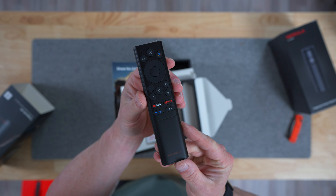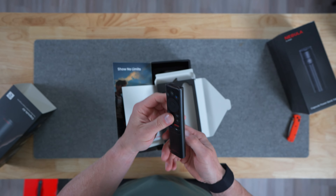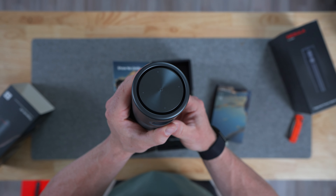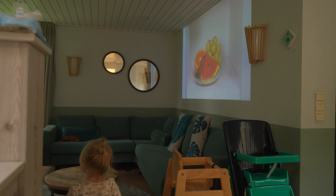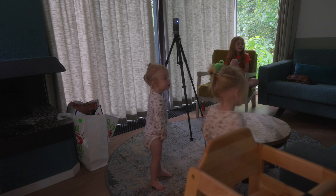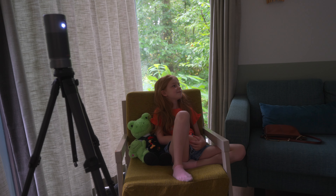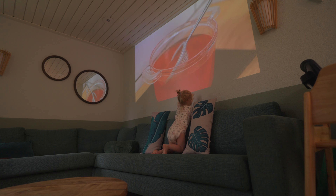The voice-controlled remote even has dedicated buttons for the major streaming apps like YouTube, Netflix, and of course Prime Video. If you forgot the remote or the batteries are dead, fear not — the Capsule features backlit touch buttons on top so you can still navigate through all the menus quite easily. Once it was up and running, we picked a better wall and set up the capsule there. Because it has a standard quarter-inch thread in the bottom, I was able to mount it right on top of my camera tripod for the perfect height. The 5-watt speaker sounds surprisingly good and it's more than enough to fill up a small space like this.